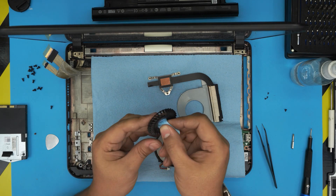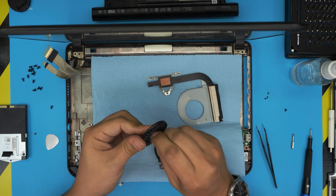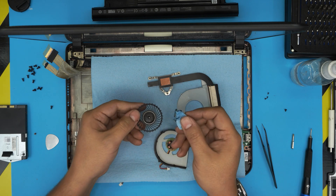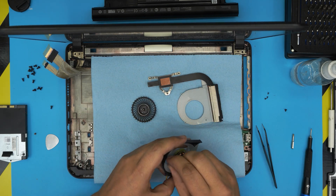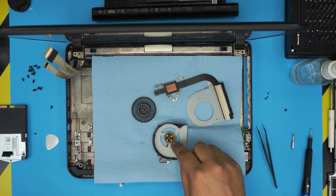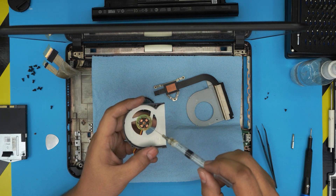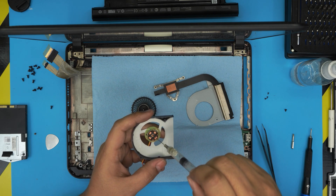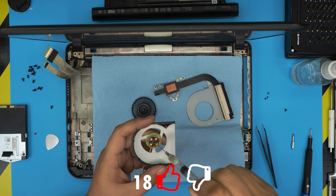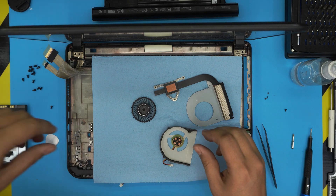Clean right inside the fan — fold a workshop towel soaked in alcohol, gently push it in, and rotate evenly. Make sure you remove all the old grease and dust, including on the magnets. You can see all that dirt. Then put a one tiny drop of oil right in the middle — that's all you need for another three to four years.